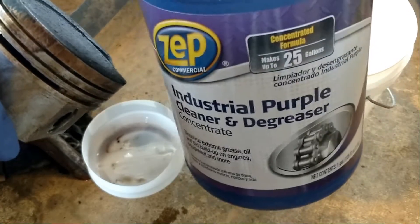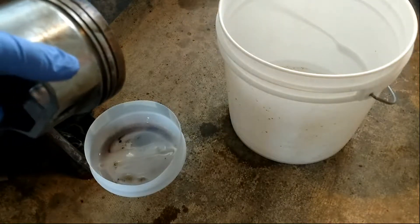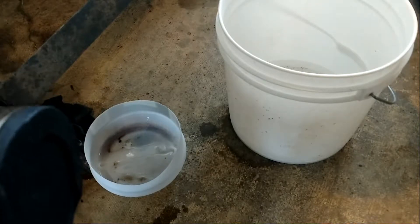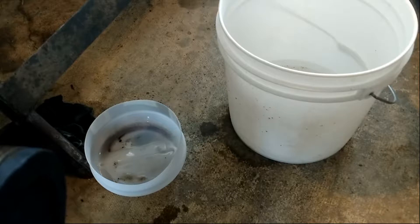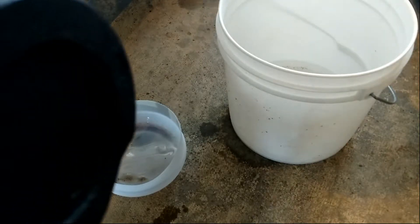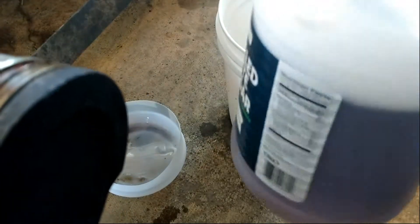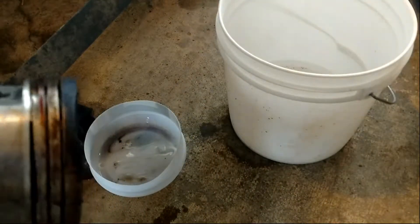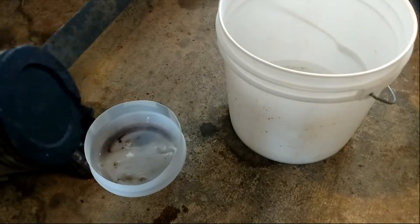It says for a heavy grease or heavy soils application, 20 fluid ounces per gallon of water. So I probably did about 24 ounces in about two-thirds of a gallon — a little premix setup I made over here. I'm gonna go ahead and pour it into this little plastic dish so I don't ruin any buckets of mine.